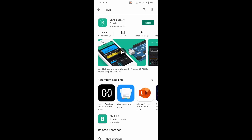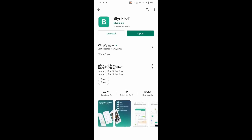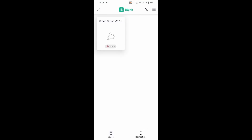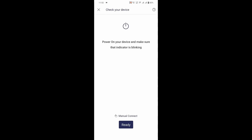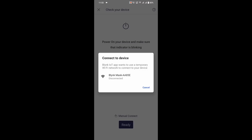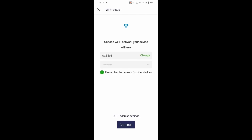Download the Blink IoT app on your phone and log in with the same account. Turn on the ESP32 and click on the three lines on the top right side. Click on Add New Device. Here you will find the device that you have created — click on it. Select your home Wi-Fi, enter the password, and click on Connect.